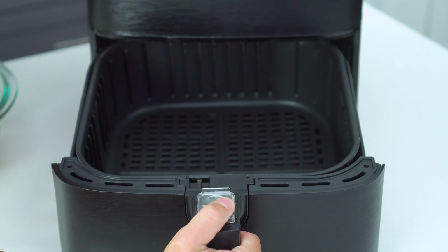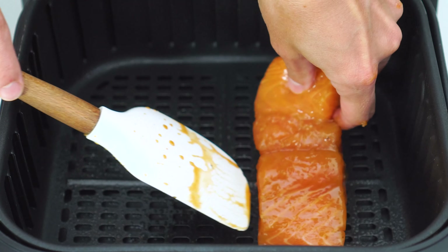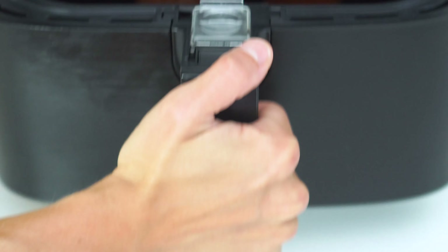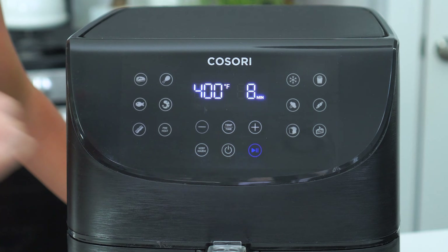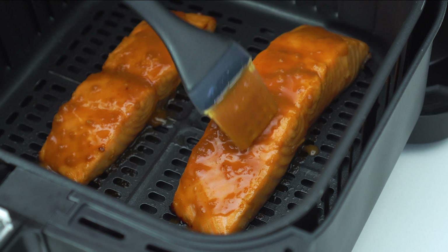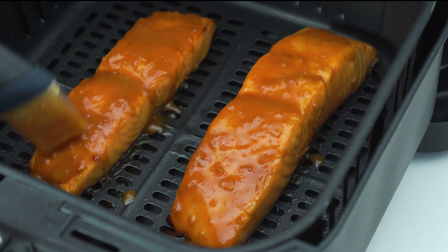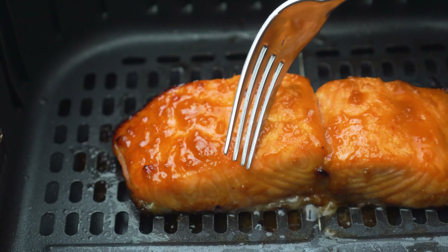Once heated, spray the basket with nonstick cooking spray and place the salmon fillets skin side down onto the grate. Cook the salmon for seven to nine minutes, depending on their thickness. Halfway through, brush any remaining marinade over the salmon for that extra bit of flavor — there's no need to worry about any harmful bacteria, as any of that will be cooked off before it's done. You'll know the salmon is ready when the edges are browned and it flakes easily with a fork in the thickest portion.